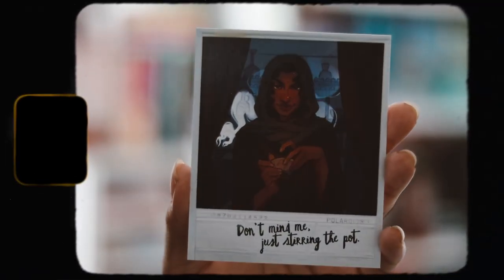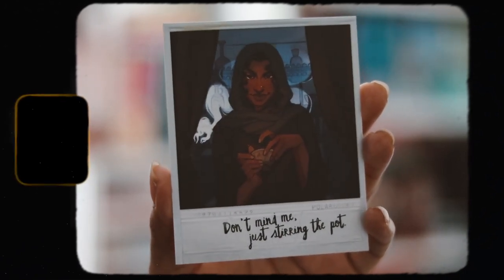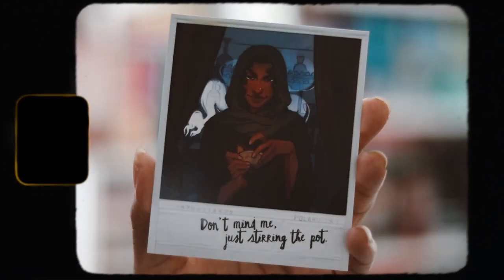The next thing we have is a Polaroid art print inspired by The City of Brass — a series I have not read and I don't know if I ever will, to be honest; I'm not really interested in it. But the art print is nice, the art is pretty cute. It says 'Don't mind me, just stirring the pot,' so that's really nice. They include these every single month and again I just wish they did something else, but whatever.